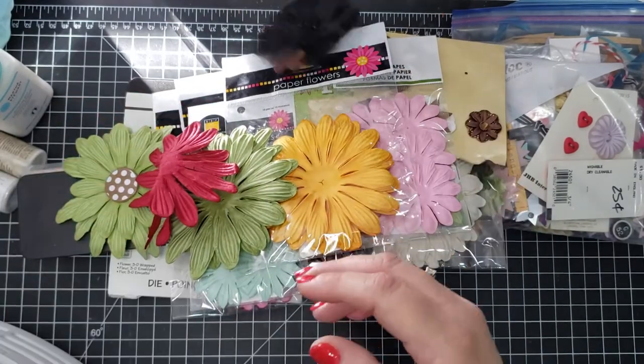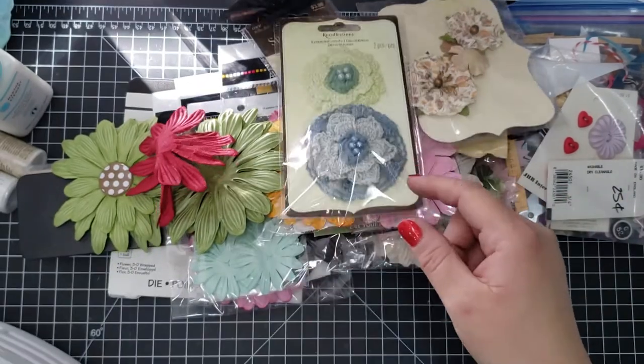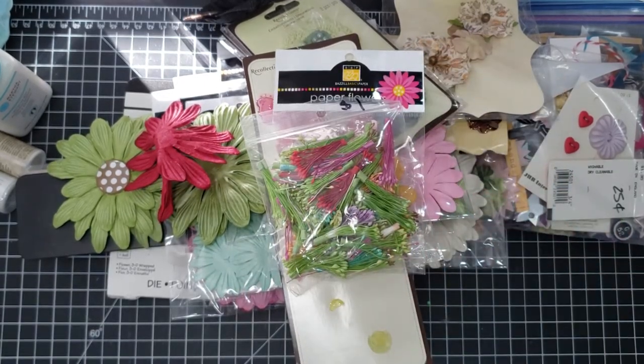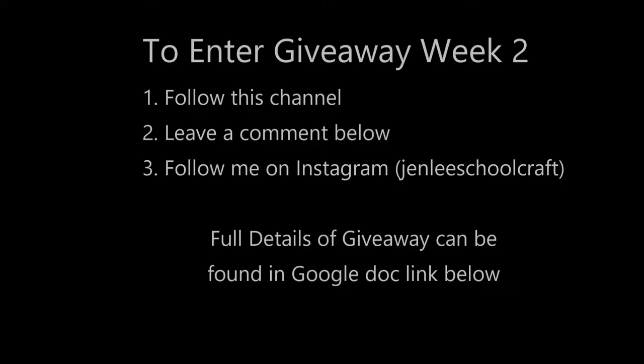As I mentioned last week, if you're the giveaway winner and there's anything in the package you don't want, just let me know and I'll remove it before sending. The giveaway rules are the same as Week 1: follow this channel, leave a comment below, and follow me on Instagram at Jen Lee Schoolcraft. Full details are in the Google Doc linked below — fill it out with your first name and email for your YouTube entry. Leaving a comment on Instagram is also an entry, giving you up to two entries per day, or 14 entries total for the week.